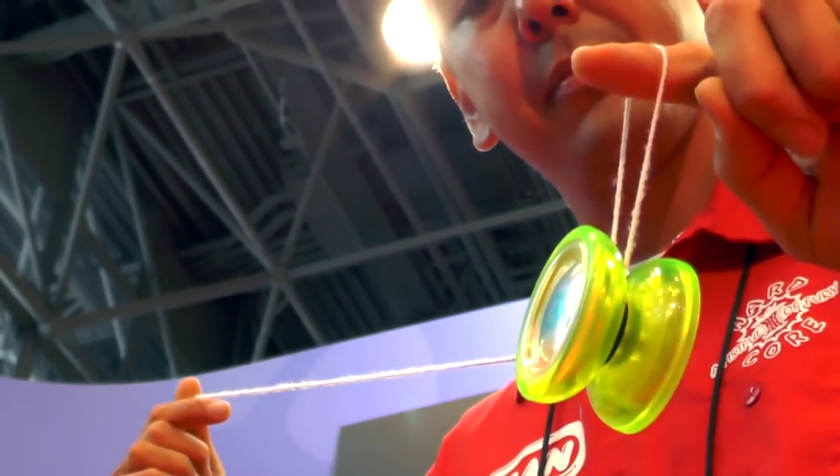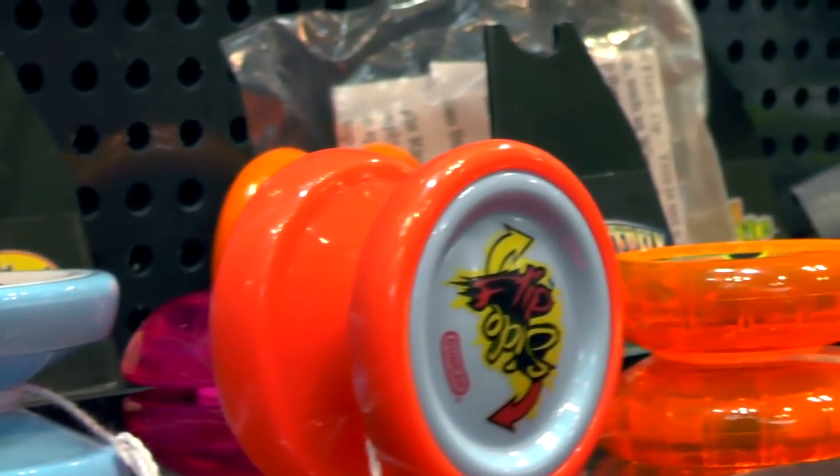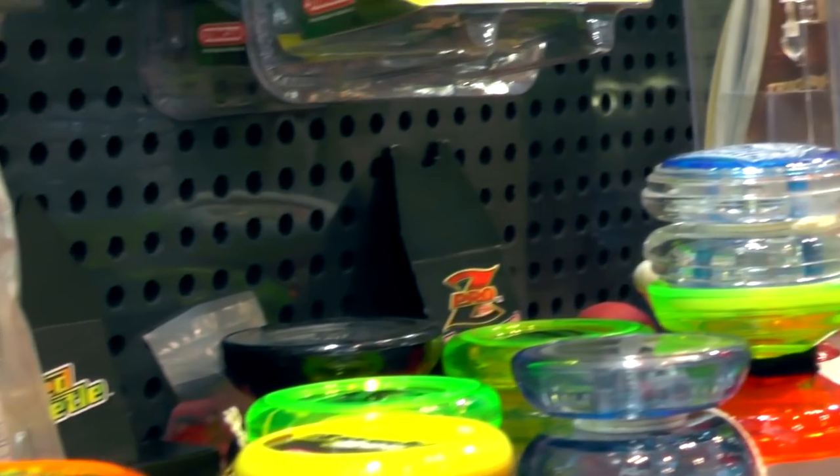Was that a childhood dream to do this sort of thing from a young age, or is it something you stumbled into and found out you were good at? It's something I actually stumbled into while I was in college. I picked up a yo-yo just to pass the time between classes, and I found out that I was good at it. I couldn't believe it.